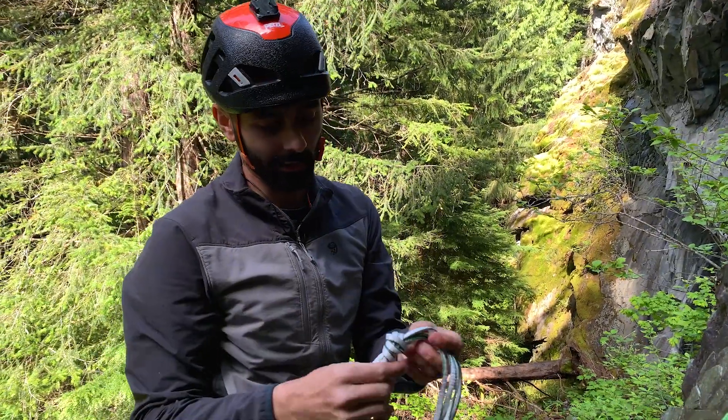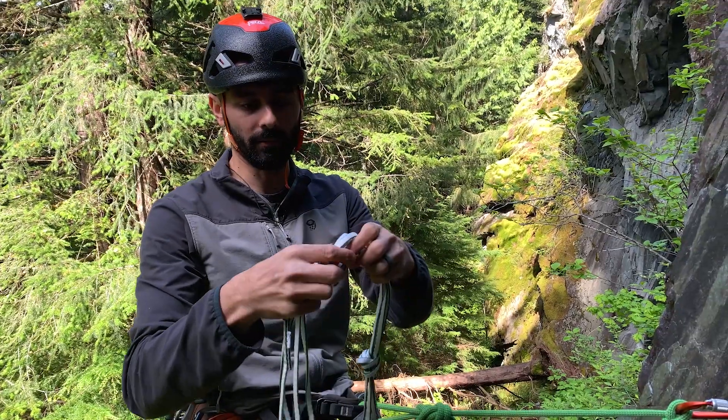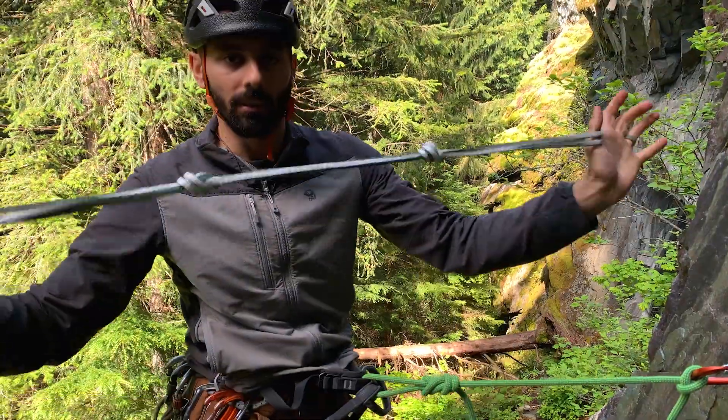The knots are a bit off, but we can easily adjust that just by feeding some sling out and tightening it. Voila!